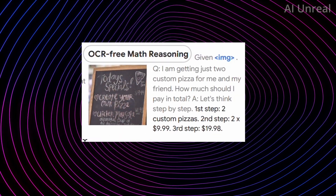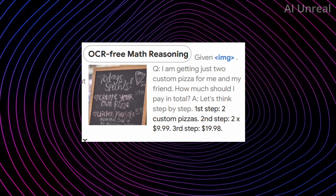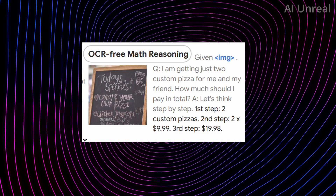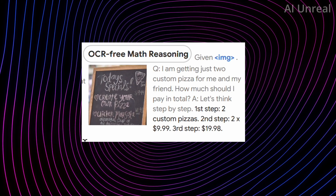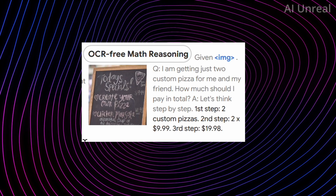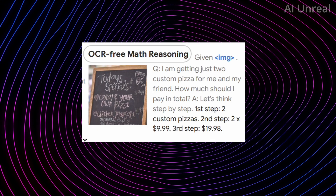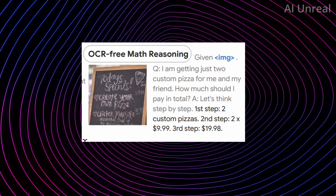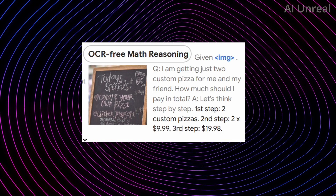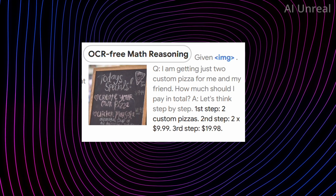There's also a food restaurant example everyone can relate to: 'I'm getting two custom pizzas for me and my friend — how much should I pay in total?' It works through the steps: two custom pizzas at $9.99 each equals $19.98. Whether you're at a restaurant, ordering out, or planning for a party with multiple pizzas and drinks, there are a lot of everyday use cases where this kind of reasoning is quite useful.